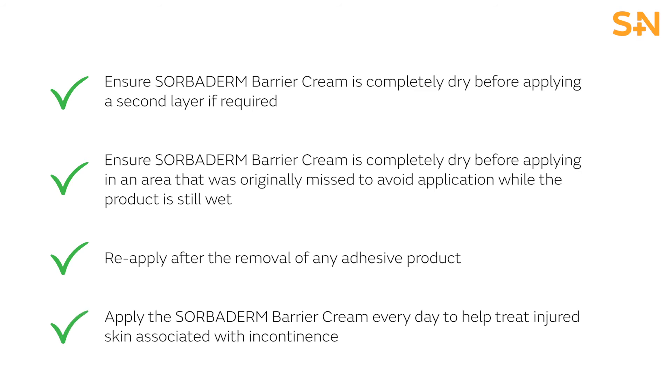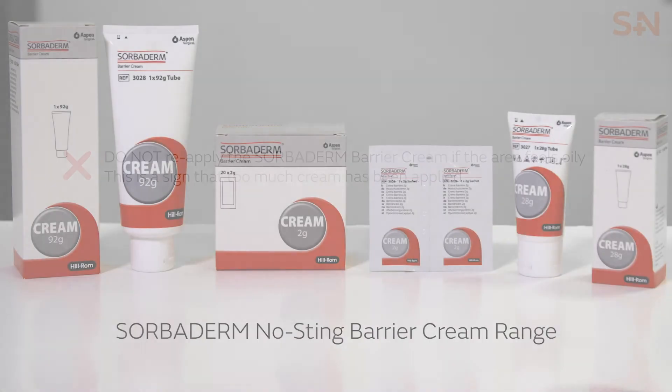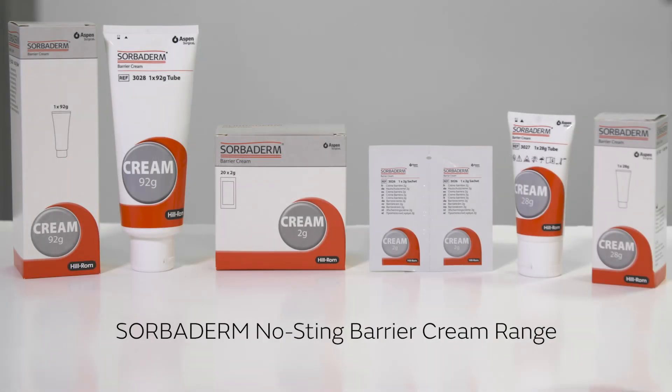Do apply Sorbiderm Barrier Cream every day to help treat injured skin associated with incontinence. Do not reapply the Sorbiderm Barrier Cream if the area feels oily — this is a sign that too much cream has been applied. The Sorbiderm No Sting Barrier Cream range.